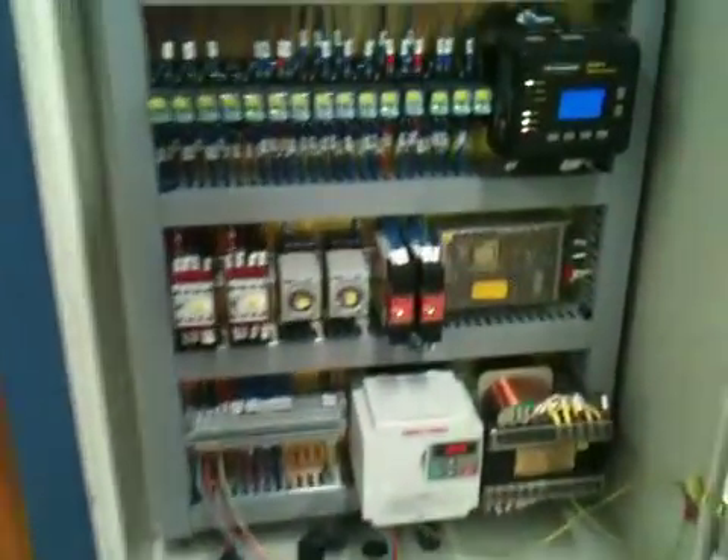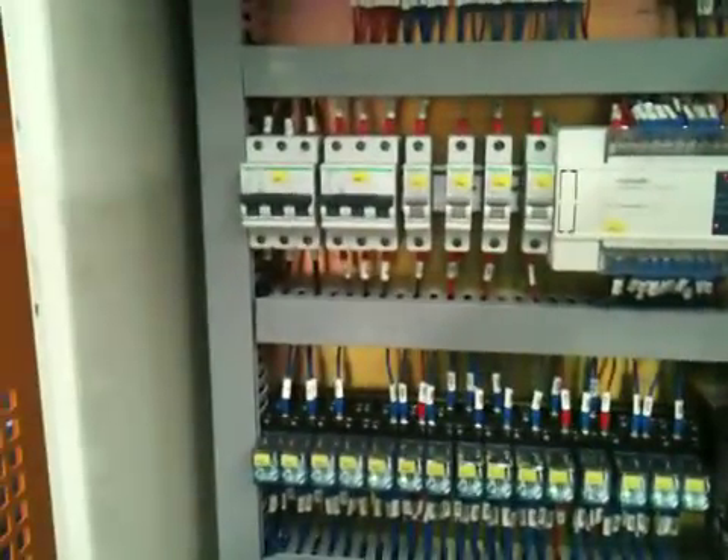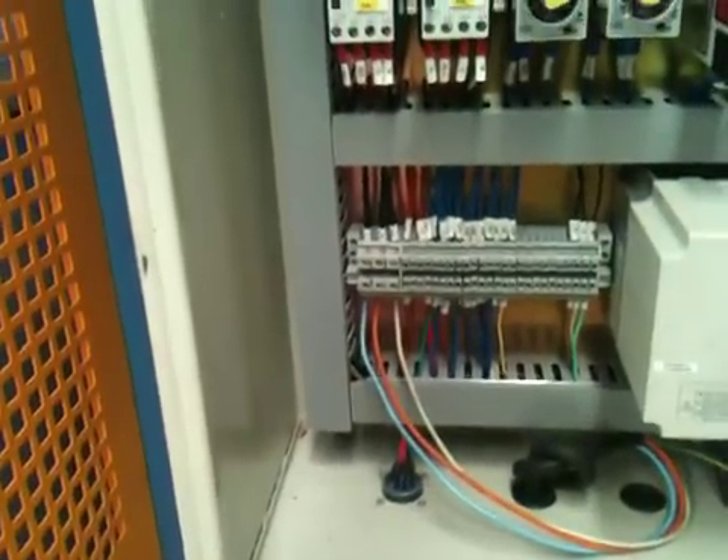In our control cabinet here, we've got the Banner safety controller, Siemens and Merlin-Guren electrics.